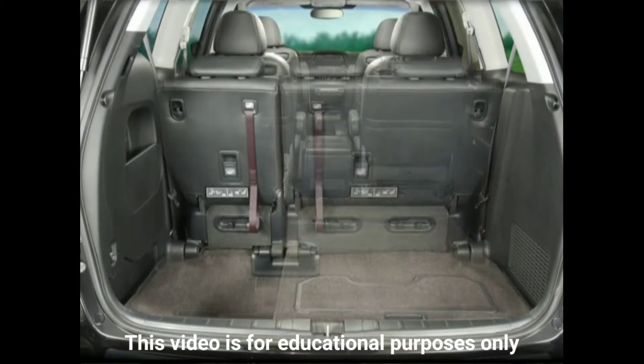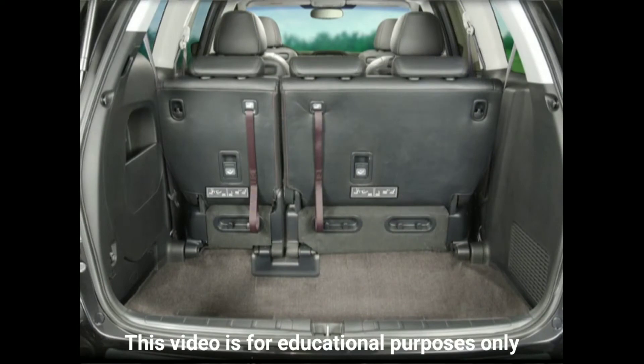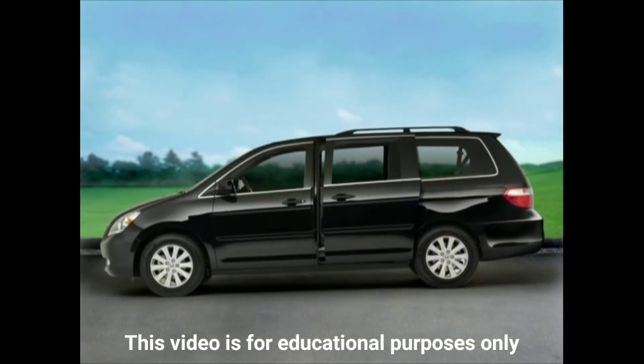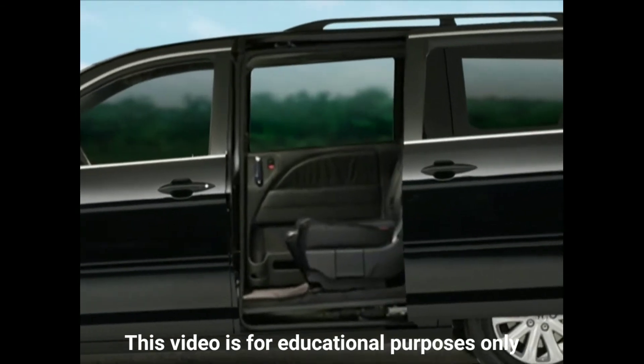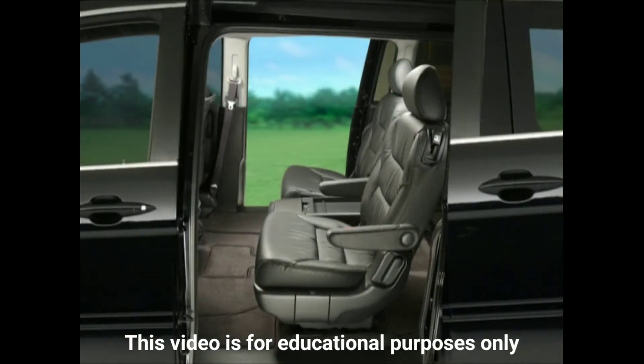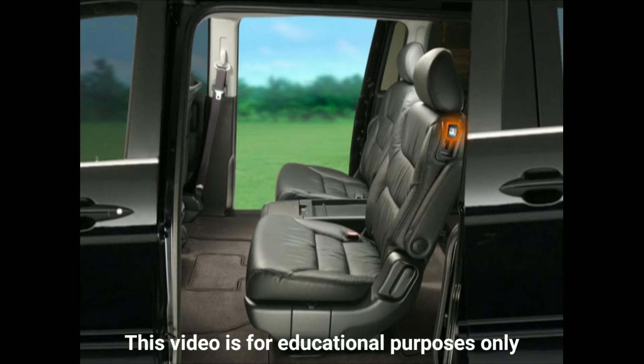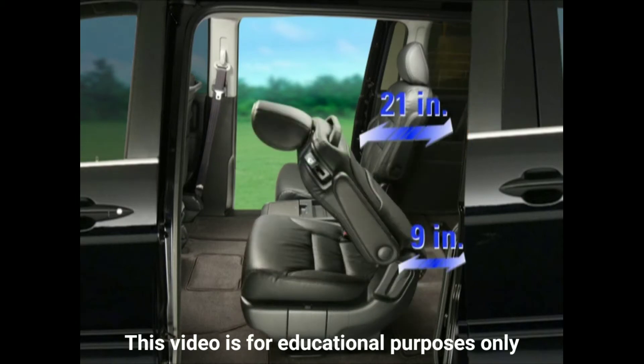When the seat is up, the storage well acts as a convenient place to carry cargo such as shopping bags or luggage for a long road trip. A useful feature is the adjustable second row seats with arm rests and walk-in feature that provides greater accessibility to third row seats. Simply raising the release on the upper seat back of either second row chair allows them to be tilted and moved forward.